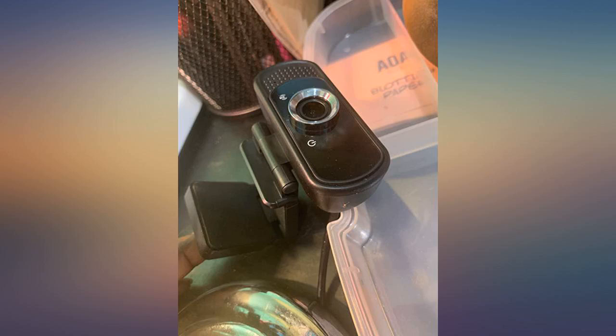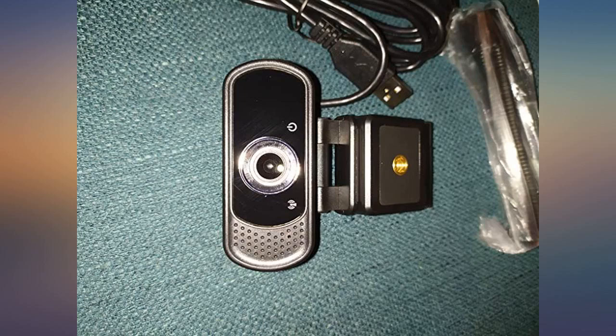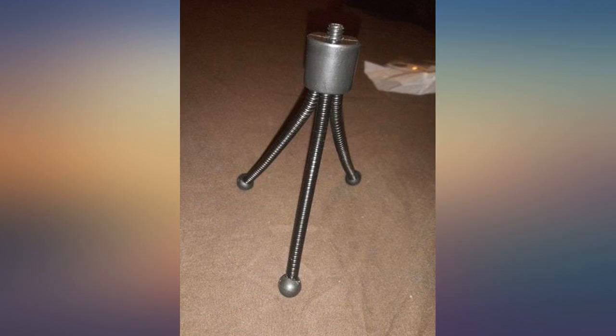This webcam has good pixel quality. I've been looking for something like this for my kids for their online tutoring. I like the mini stand and flexible camera neck to adjust. This is worth the money paid.